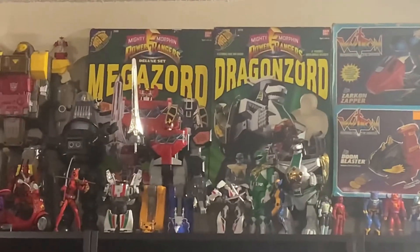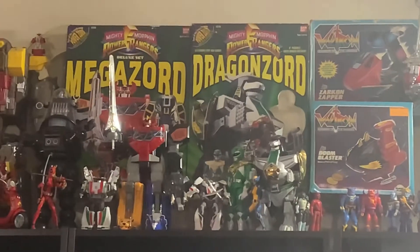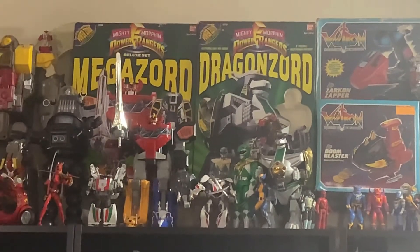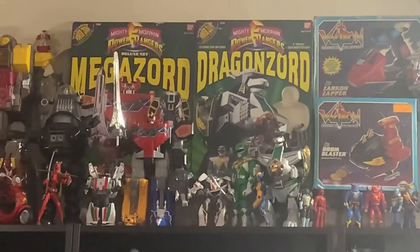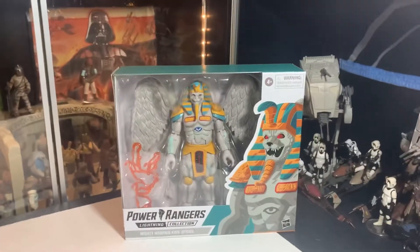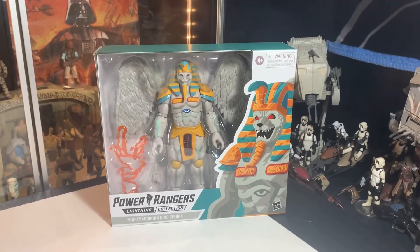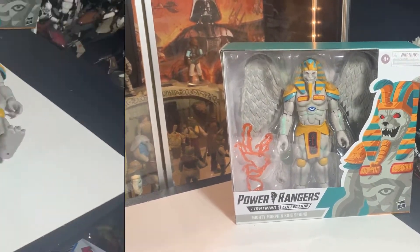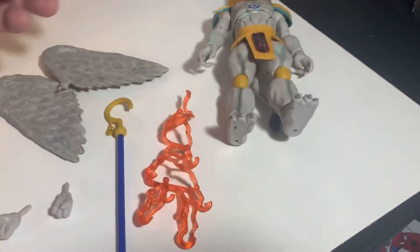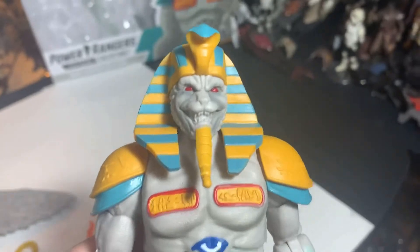I've got the Megazord and the Dragonzord up there — yeah, the Dragonzord with Green Ranger. Let's get this guy open, looks pretty cool. We've got to see him in real life. Oh, this guy's cool, he really is — wow!